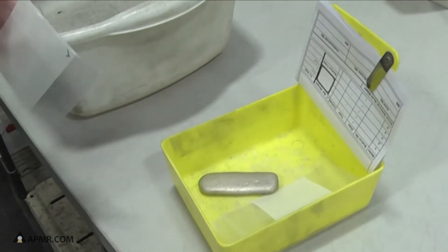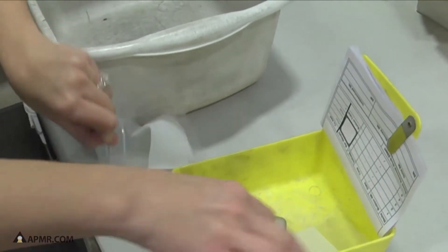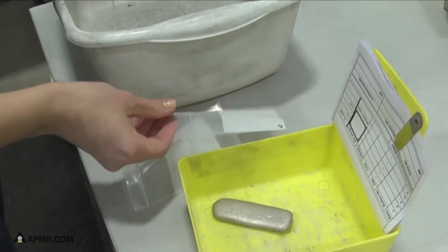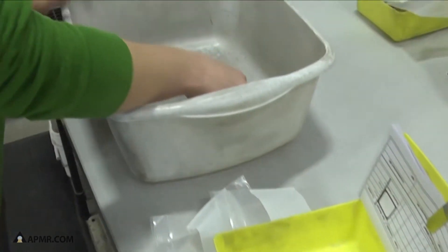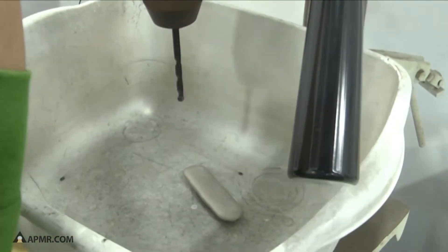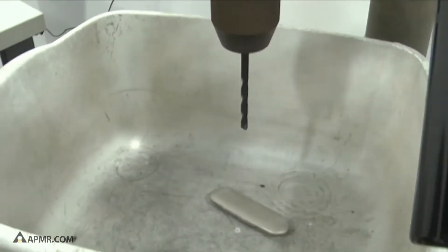We're going to do drill samples now from this bar. This bar has passed the test for homogeny, and we're going to first put the bar into this pan and get underneath our drill press to drill the top side of this bar first.